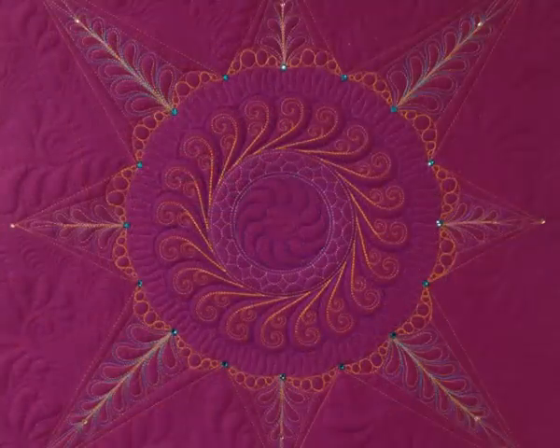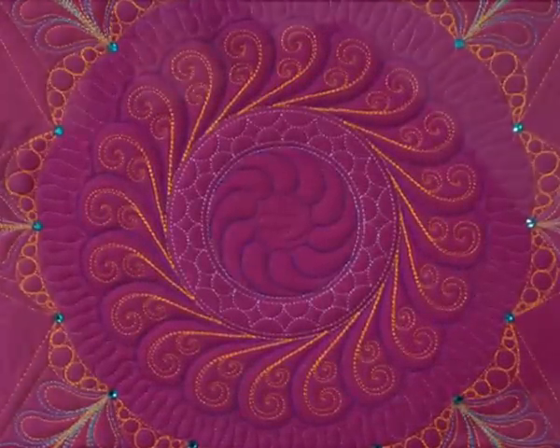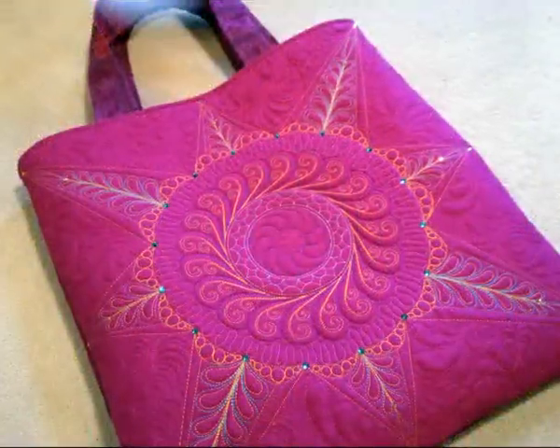And here's the finished block once I was finished attaching all the crystals. And here's the finished tote bag.